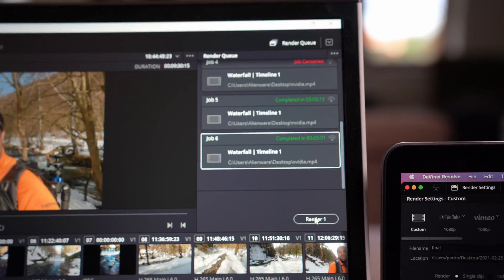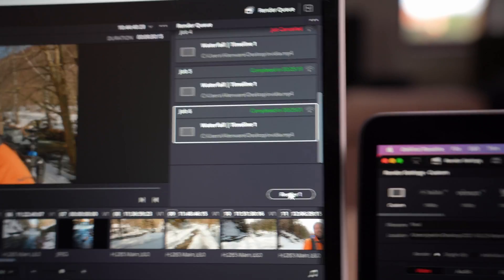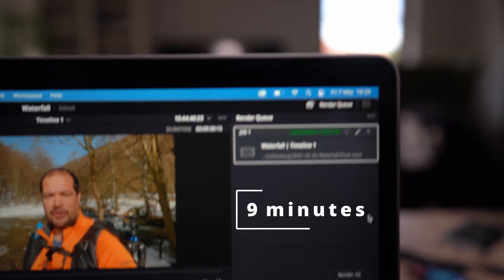I was blown away by the difference, so just have a look at what happens when I put the full software. Both computers have the full version software, so I ran them both again to see if the Mac M1 would improve by a lot and if the Alienware laptop would improve by a lot. And here are the results: on the Alienware it took 5 minutes to edit the video, and on the Mac M1 it took 9 minutes and 20 seconds.